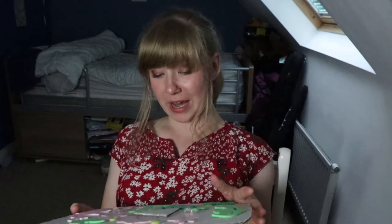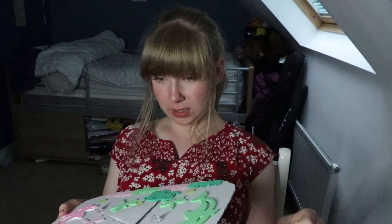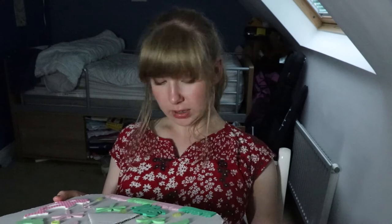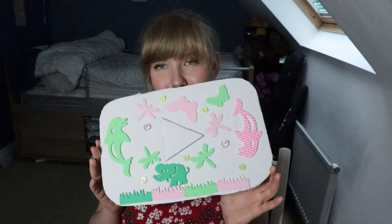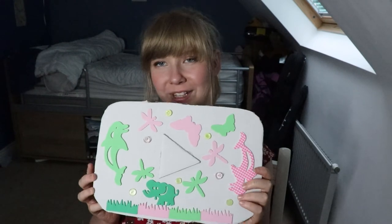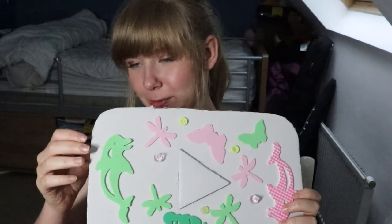I'd like to thank everyone on my channel for subscribing and giving me ideas that I could steal and use and say that they were my own. I'd like to thank Ed and Maui for keeping me sane — well, as sane as I can be. There's glue everywhere, it's beautiful. And it smells of my childhood — not the glue, the foam. Please don't call CPS.